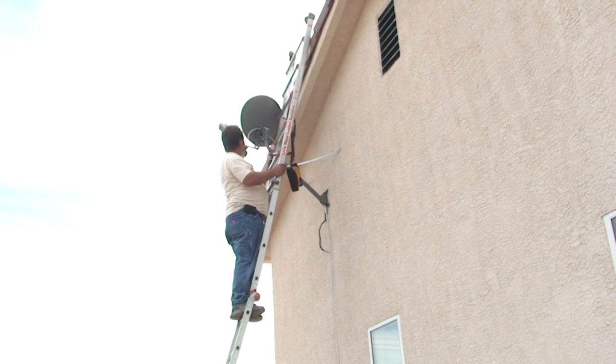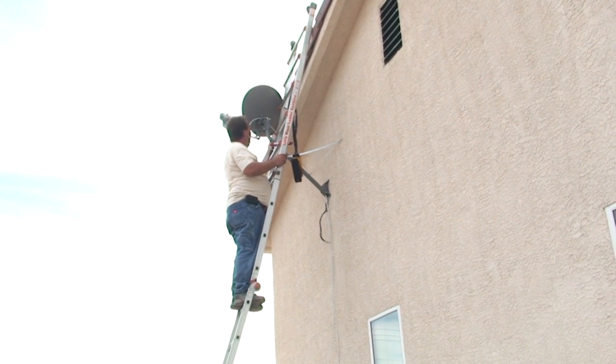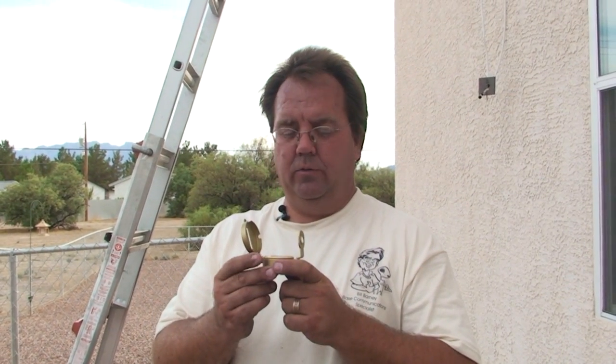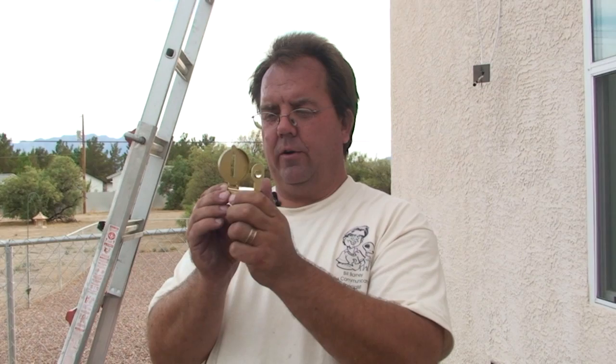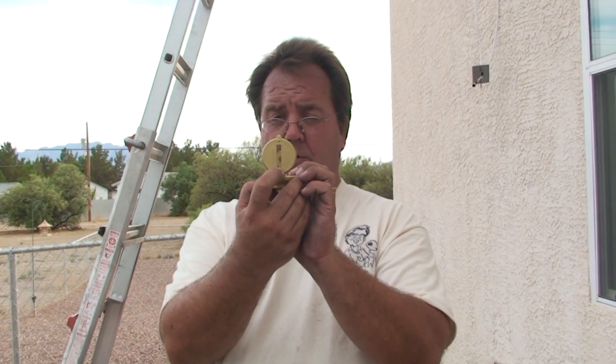The azimuth is the direction that this dish points, and the azimuth was 164. The azimuth is what we use the compass setting for. Now this compass has a sight and it has a notch in the top of the sight. It also has a wire right there in the middle of the bar.